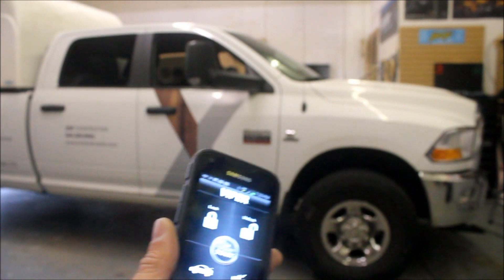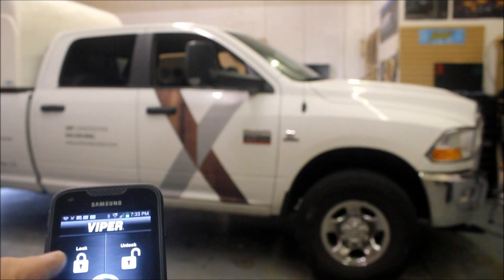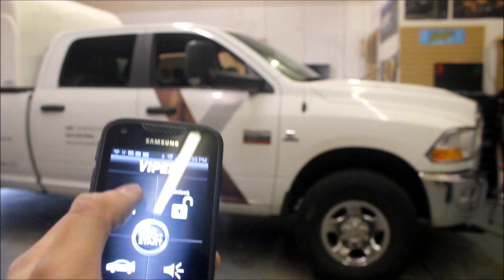You guys saw the key fob work, now I'm going to show you how it works on the phone. The cool thing about the phone application is it's password protected in case you lose your phone — no one can operate the vehicle. You can see right here I can lock the vehicle.